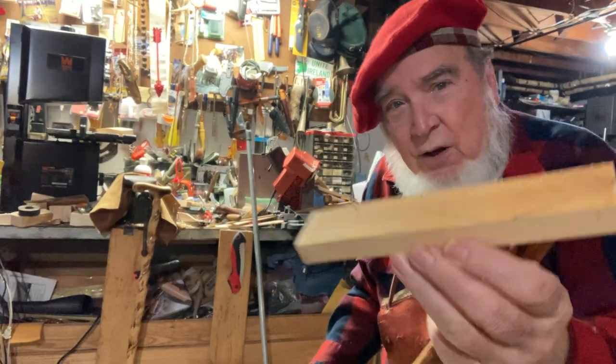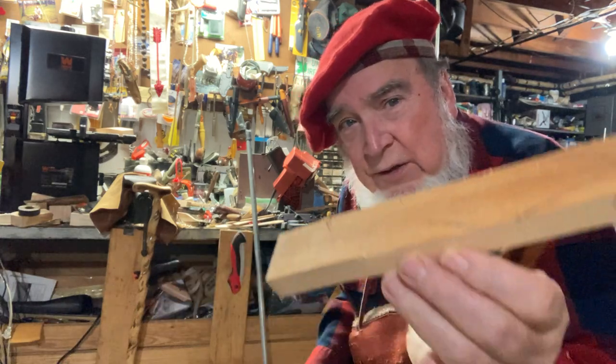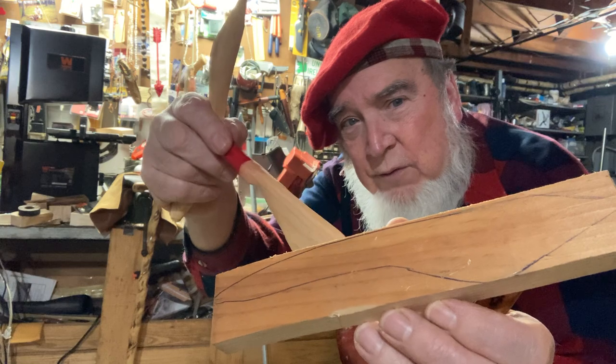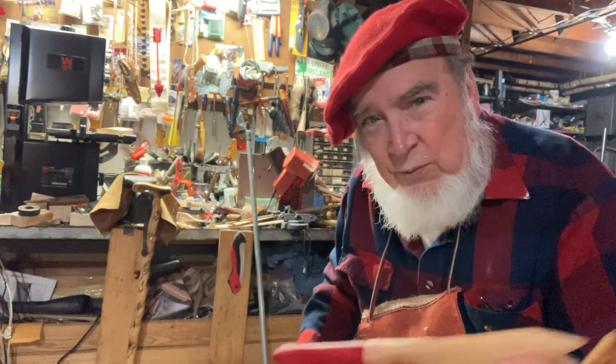When I start out, I draw on a piece of wood — you can see the diagram there — and then I chop it out. You can also use a saw in there too, make little stop cuts if you want.